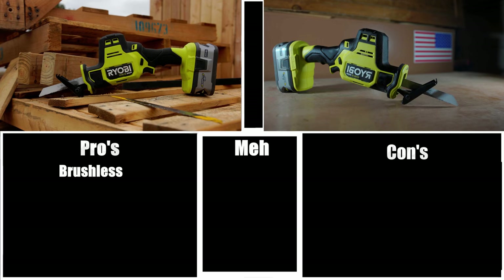The first pro is brushless. Saws really do benefit from being brushless — it really does help to increase the runtime and performance of a saw. Having a one-hand brushless reciprocating saw is definitely a big pro.